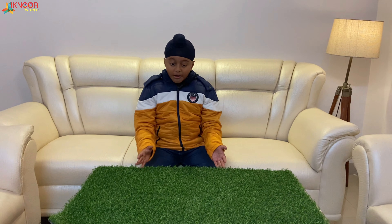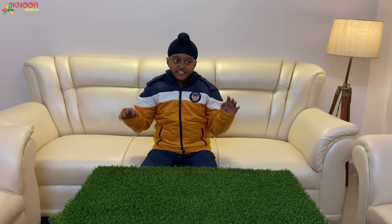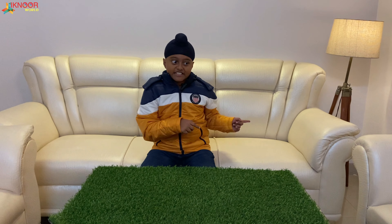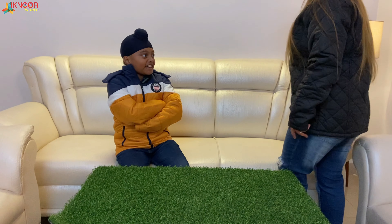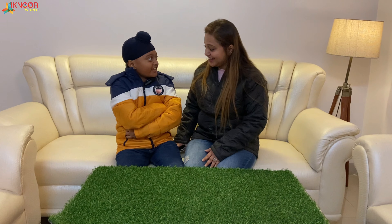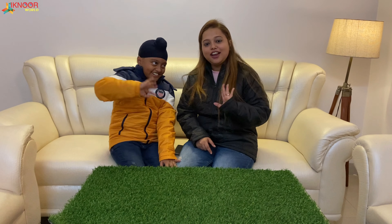Now let me tell you how I got this amazing cool car for just 2000 and not 3999 — my mama will tell you, she knows the shopping secret. Mama, come! My friends want to know how you bought this for 2000 and not 3999. Okay, I will tell you. Hello everyone from Ikno World's mama's side — hello!